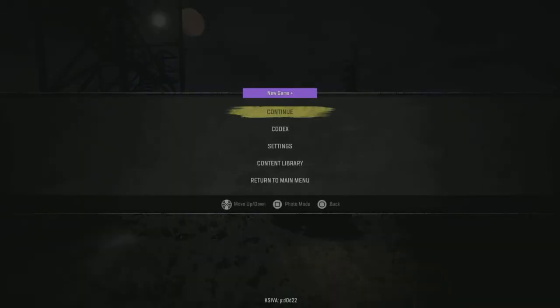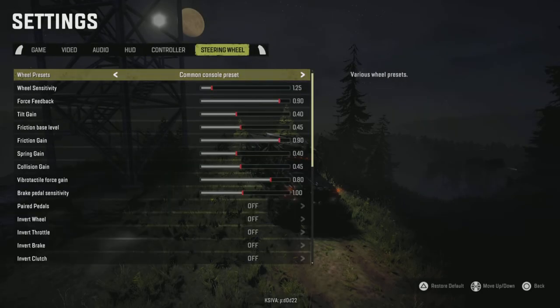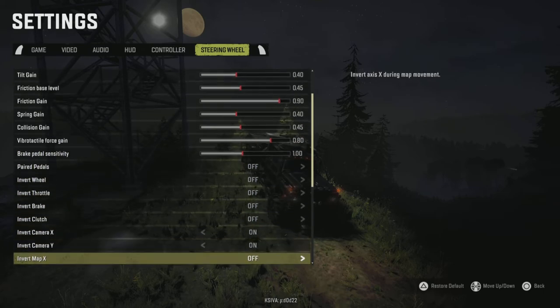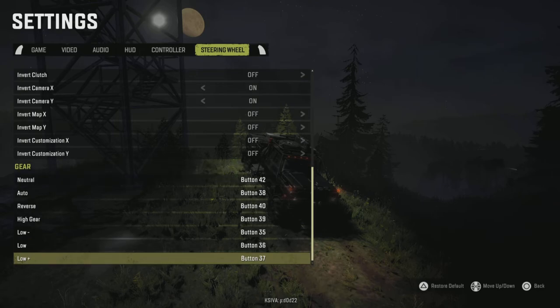I don't know why it doesn't work for some people — my only assumption is they somehow get neutral to map to neutral because you'd think that's what you want, but I don't think it is. Clearly neutral is a button since I'm missing button 41, but I'd just recommend skipping that and mapping neutral to the reverse gear button of the shifter.